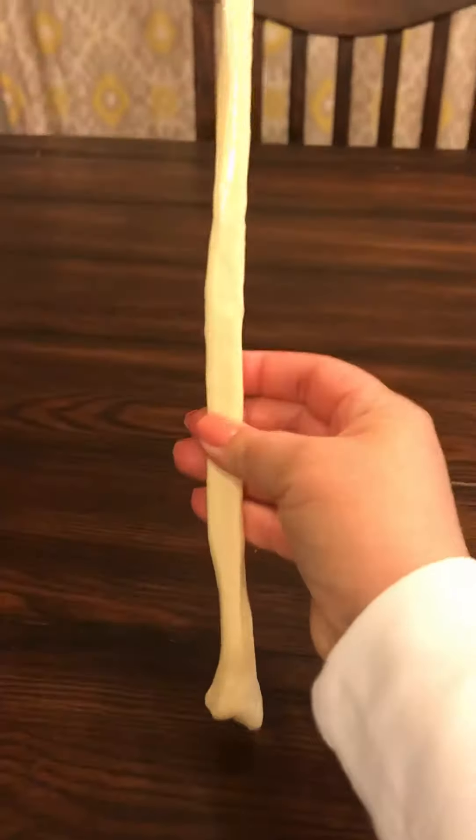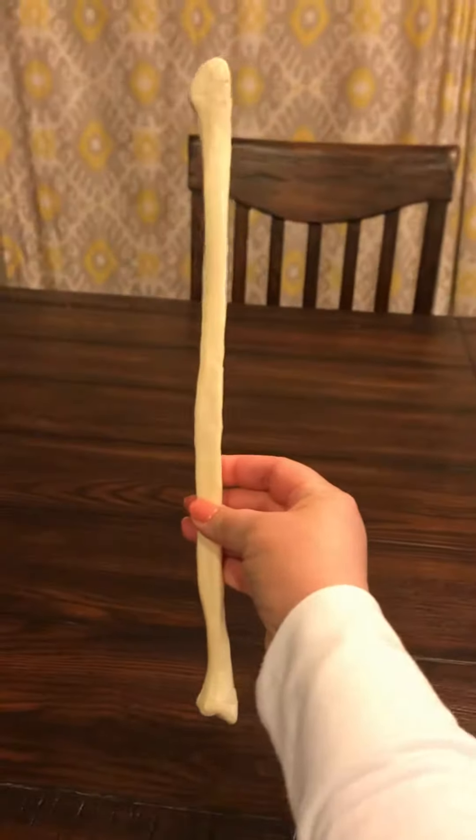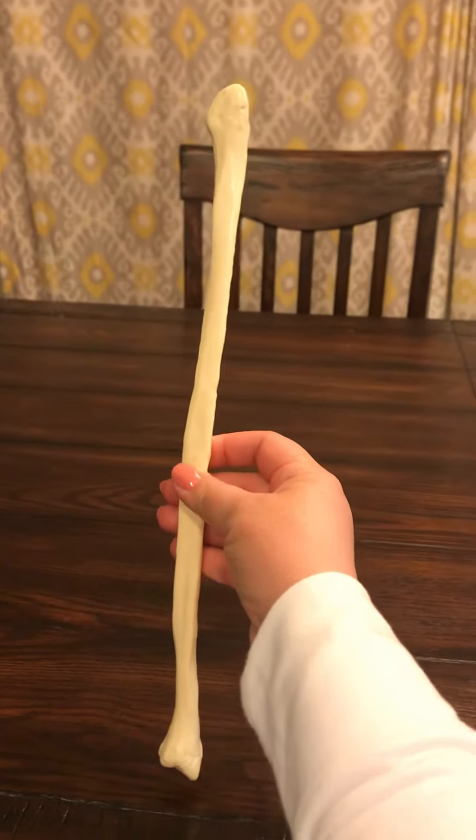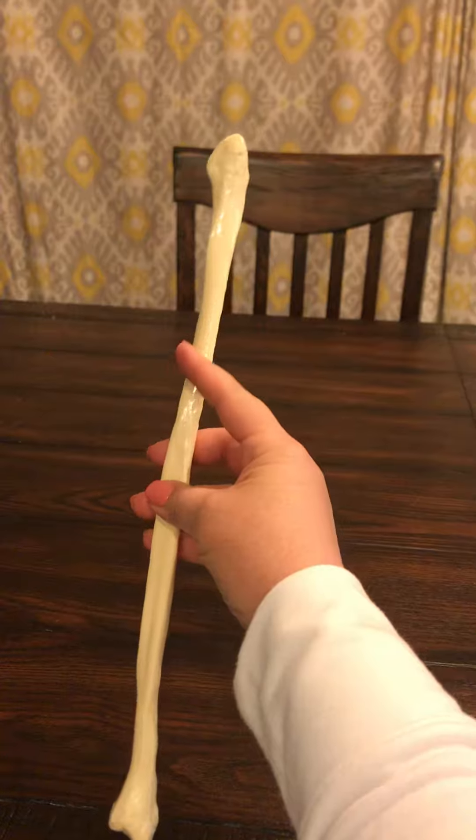This is the fibula. It basically looks like a big letter L. Shaft is pretty easy to know — the shaft is the whole middle portion.